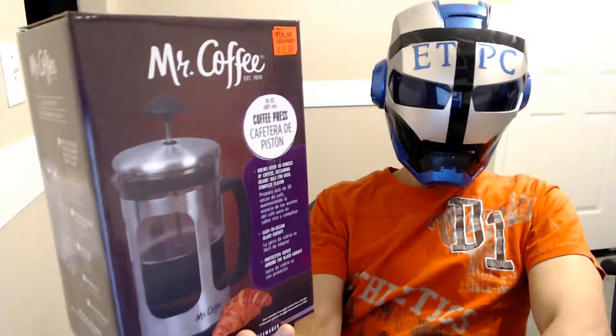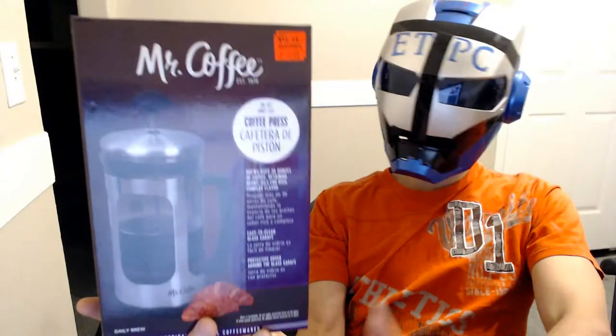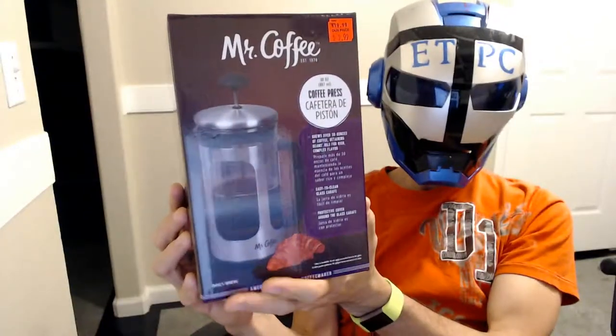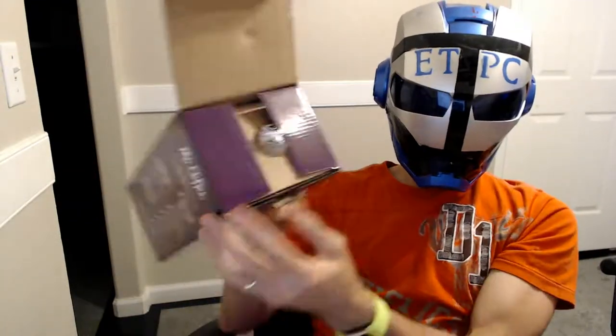Hey friends, today we're checking out the Mr. Coffee Coffee Press. So here's a little unboxing we're doing here. I picked this up at a discount store. Normal price is $20, but I paid $10. Let's open this thing up and see what we got.